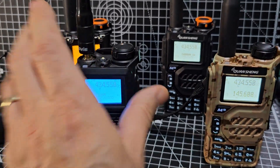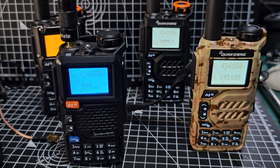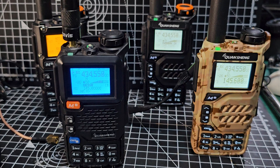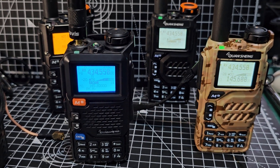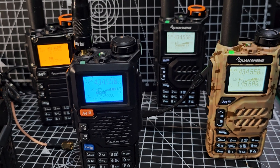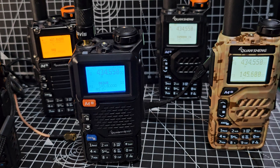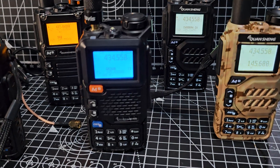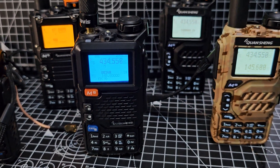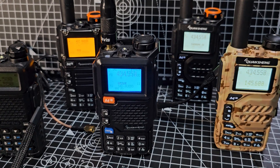Then everyone started buying these like hot cakes for Christmas 2023. We've got some different styles here — pretty much, except for the Baofeng, they're all the same radio. Apart from the fact that people have been making firmware, the one I'm using is Exuma. The reason I like using the Exuma 21 version at the moment is because it's really easy to upgrade — you just use the browser.